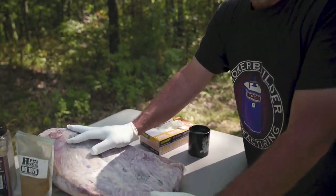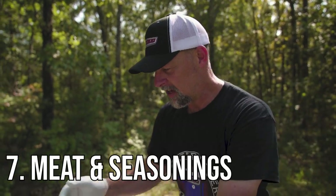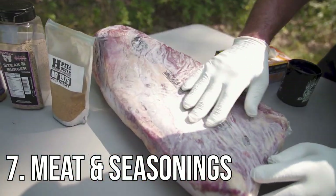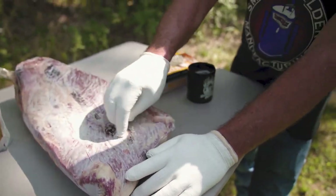Now I'm not actually cooking this today, but this is a brisket — you're going to need something to cook, some kind of meat. This is a full packer brisket and it's frozen right now. You can do briskets, pork butts, ribs, chicken, tri-tips — anything that you can bake in an oven, you can cook on this smoker.